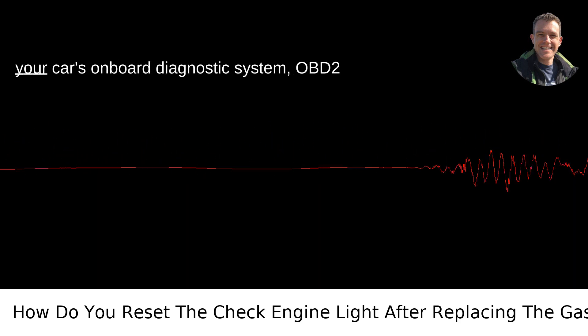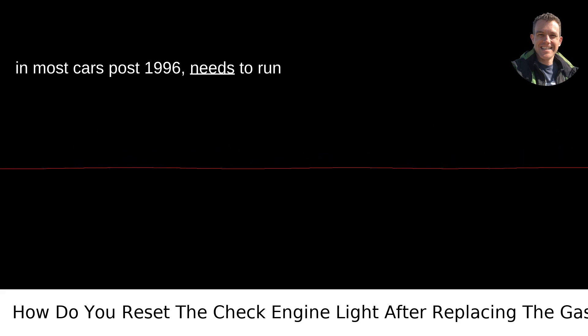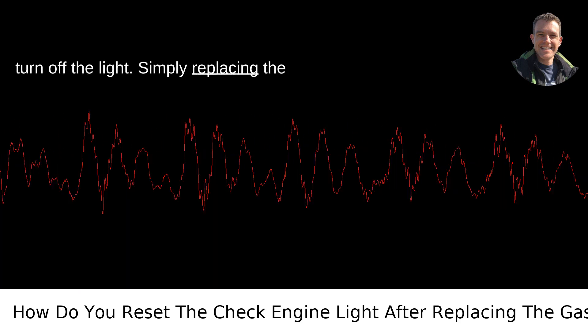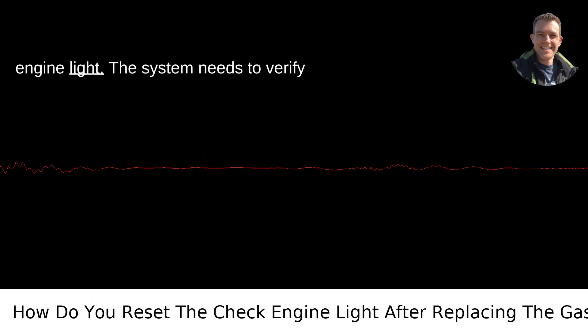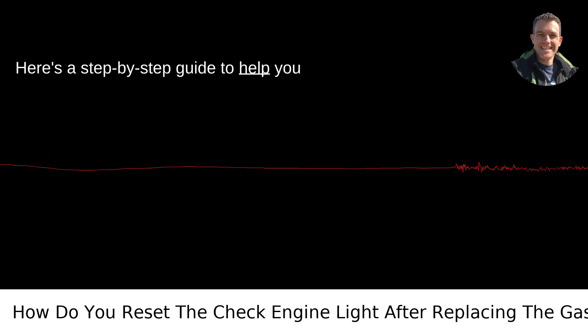First off, understand that your car's onboard diagnostic system — OBD-2 in most cars post-1996 — needs to run through a series of checks before it'll turn off the light. Simply replacing the gas cap won't immediately reset the check engine light. The system needs to verify that the issue has truly been resolved. Here's a step-by-step guide to help you through this.